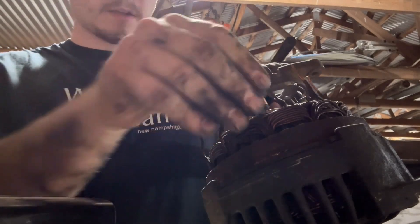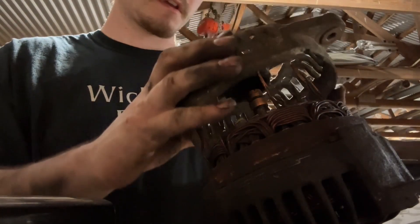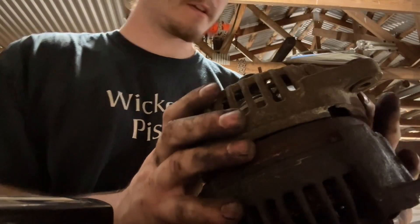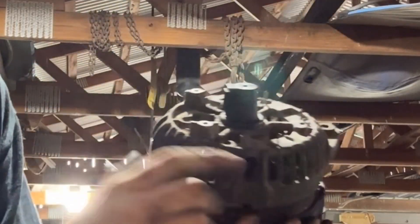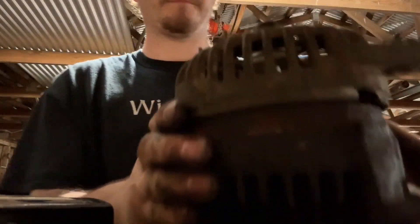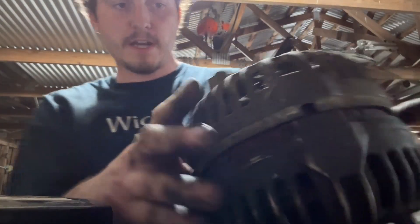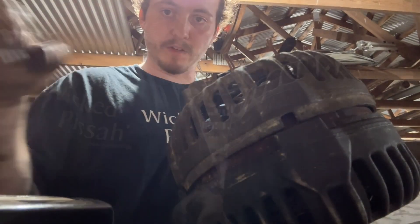Make sure your wires here are straight so that they can go through their corresponding holes. There are six sets of wire, and you want each one of those wires to go through one of the six holes as the cover is being set down. Once it's straightened up, grab your bolts and start putting them back through — it'll pull the cover together.